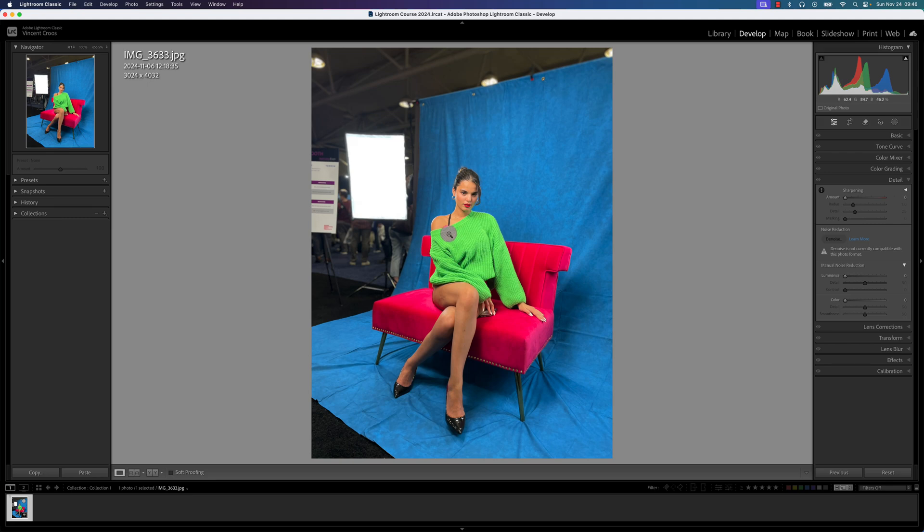This photo I have in front of me I took at the Toronto Pro Fusion Expo a few weeks ago. You can see I took it with a JPEG instead of a DNG or RAW file. It's 3 by 4000 pixels, and if I press I — the keyboard shortcut in Lightroom Classic — you can see I took it with the iPhone 12, as well as some of the EXIF information of my camera settings.